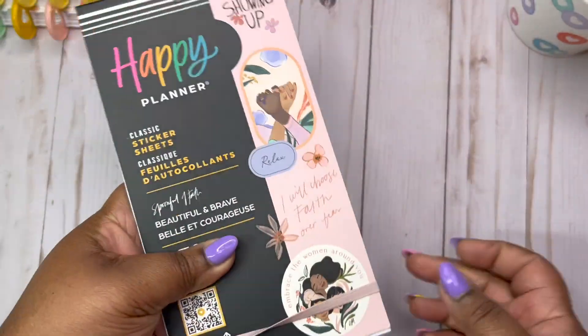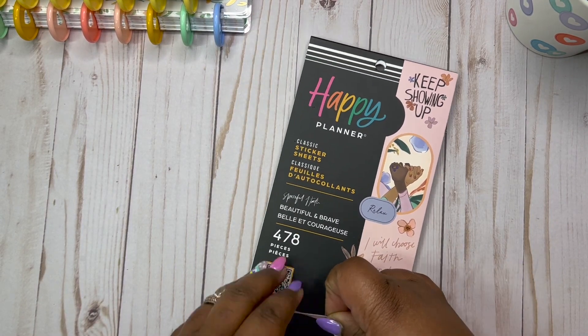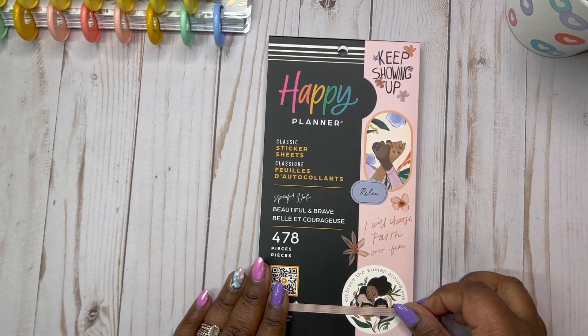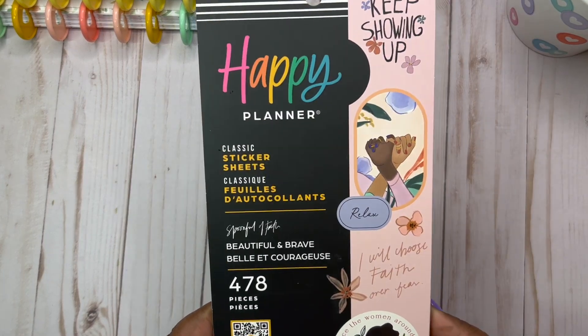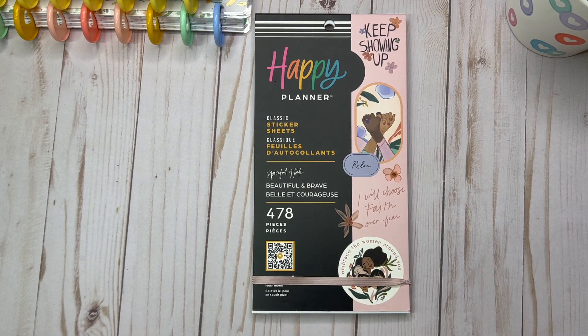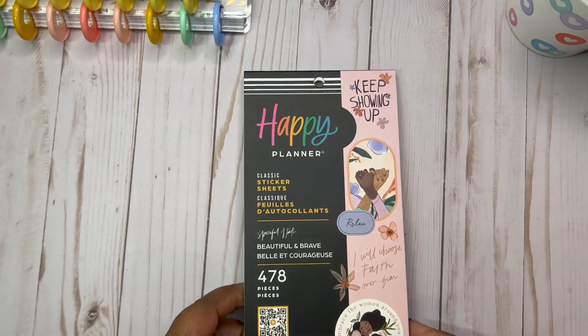Guys, you need to get this book. If there's one thing you get, this one is it. It's so good. Remember to follow me on Instagram, TikTok, and YouTube for more flip-throughs. I will, this weekend, flip through the planner for this sticker book. Thank you for watching. Bye!